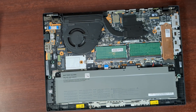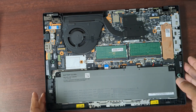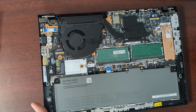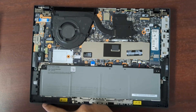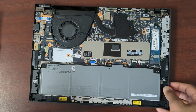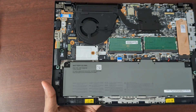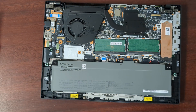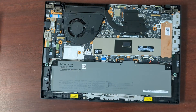I'll give you a look at the T14 Gen 6 as well — both of these are AMD models, so you can see if there's much difference. I don't really see any difference at all; I think it's the exact same motherboard. This one just didn't have the shield on the SSD — that's really the only difference between the two.